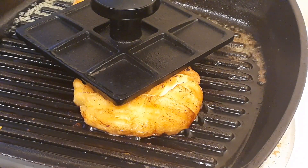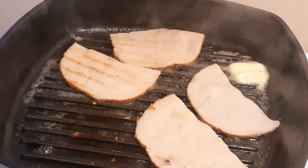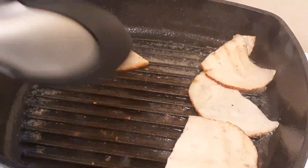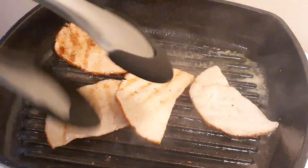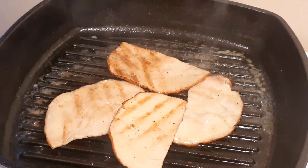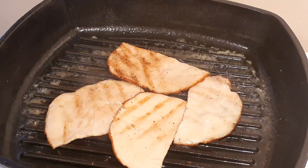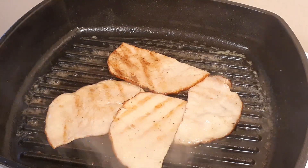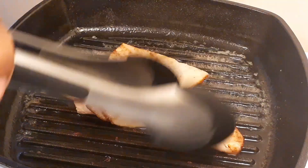Right here I'm frying some turkey lunch meat — very quick, easy, and simple. Let it cook, flip it, and get those nice marks on it.